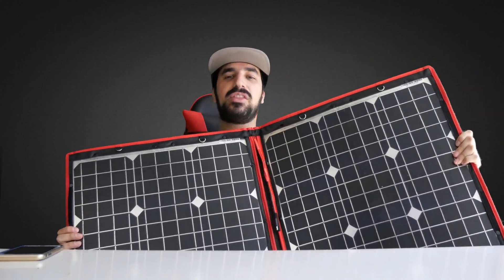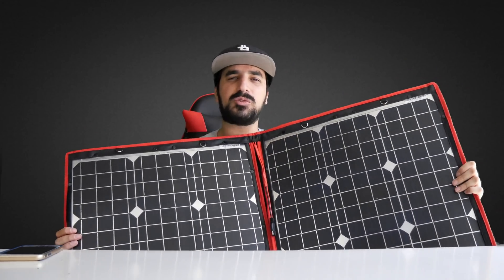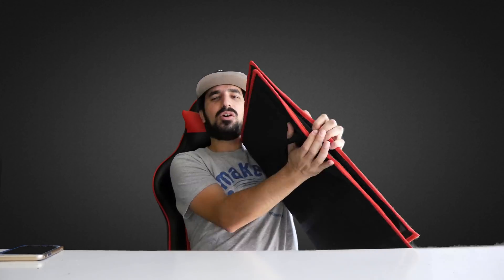One of you can win this. All you have to do is subscribe to my channel and like this video, and don't forget to comment where you're from so I can see if I can ship it to you. It also comes with a solar controller and some cable. There are USB ports right there, and if you have a battery you can plug into it and charge it too.